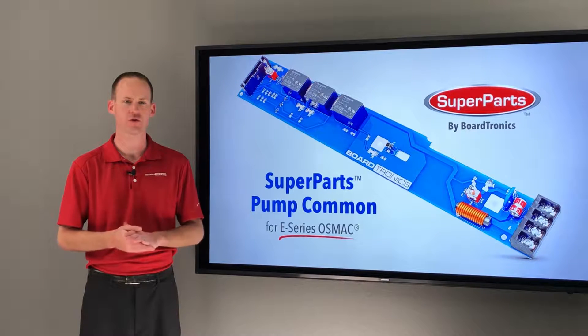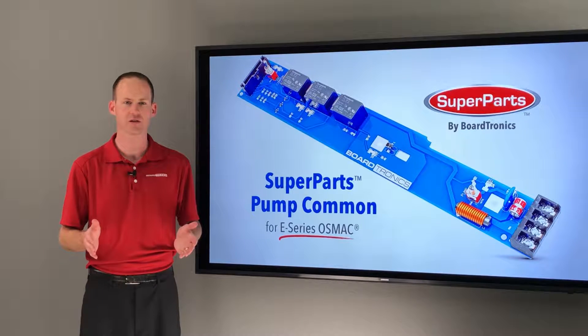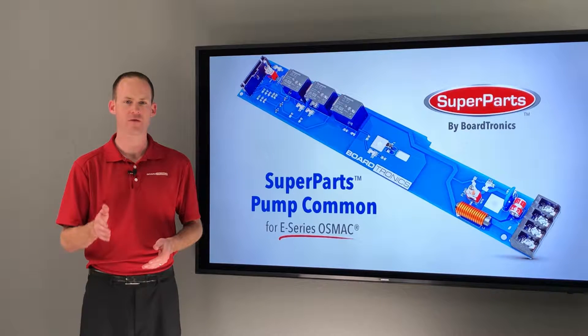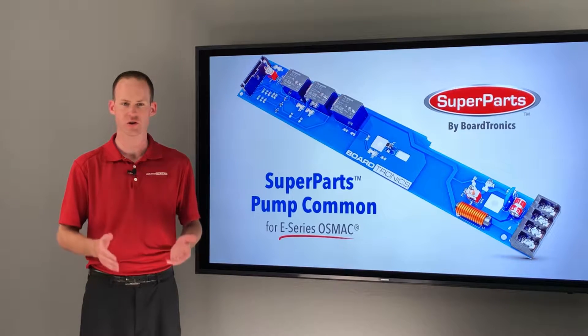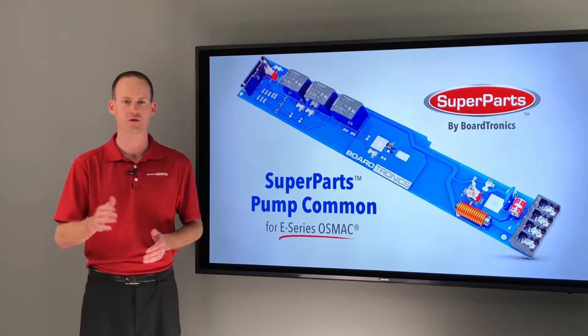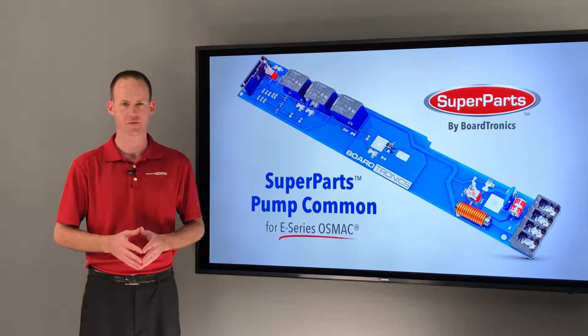Paying more in many cases for a used board exchange from your local dealer simply just doesn't make sense anymore. You have no idea whether that used part you are getting has been surge damaged or corroded in the past, and prior surge damage certainly can have an impact on the product's lifespan.